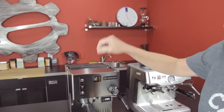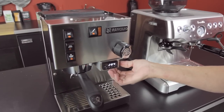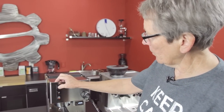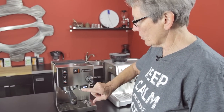This is your on/off button. This is your brew button. This machine happens to have a PID attached to it that we install here at Seattle Coffee Gear — if you buy just the bare machine, it will not have that PID. You would brew with this button, dispense water from the steam arm with this button, and this is your steam button.